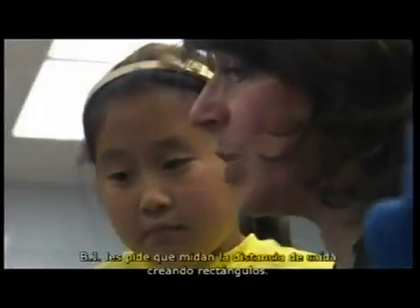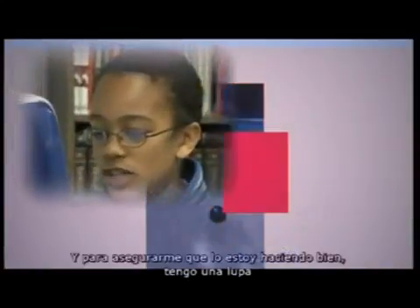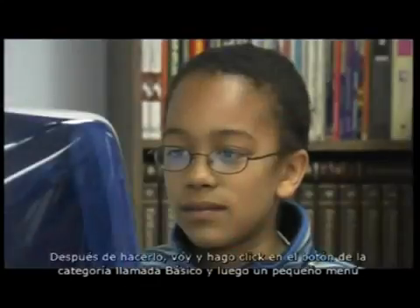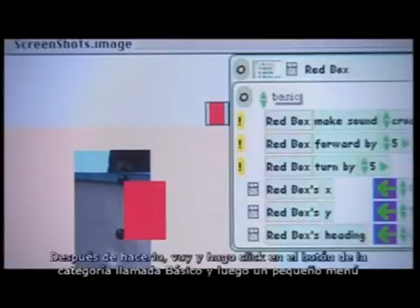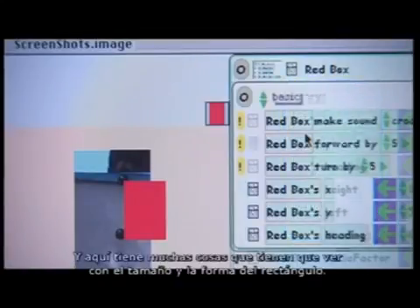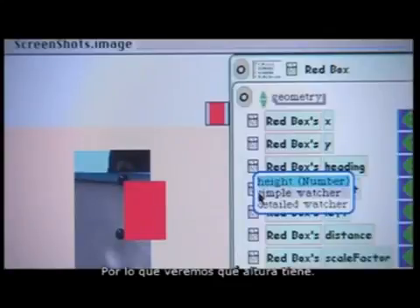After they've cut and pasted the frames to make the ball-dropping graphic, BJ asks them to measure the drop distance by creating rectangles. We got rectangles out of the supplies bin and measured the distance between one ball and another. Using a magnifier helped figure out if the size was just right. Then clicking the basic category button, a menu pops up with a geometry category showing things to do with the size and shape of the rectangle—so I could see what the height is.